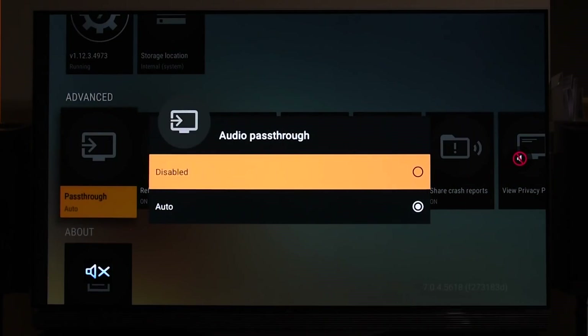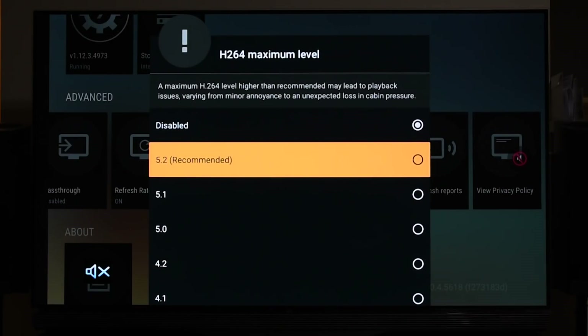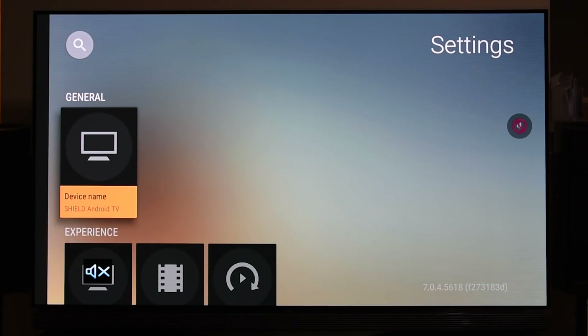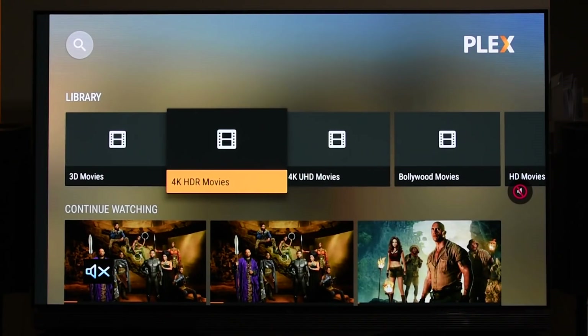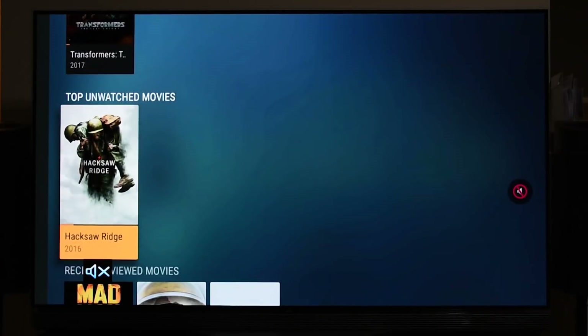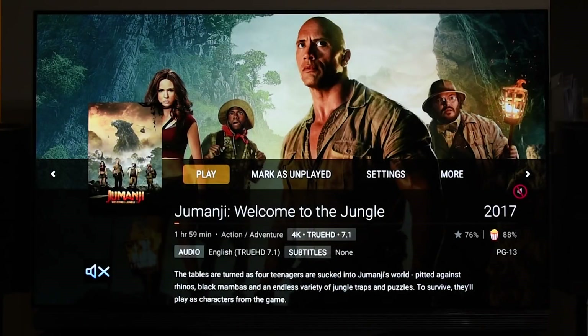Now I'm going to disable those settings and show you the default state — pass-through disabled and H.264 set to 5.2 recommended. I'm going to recreate the problem you guys are having so you understand what to look for. I've already solved the issue and was getting Dolby Atmos, but I'm going back to the same movie. Even though the file source is TrueHD 7.1, it's not going to play in Atmos because of the default Plex settings.